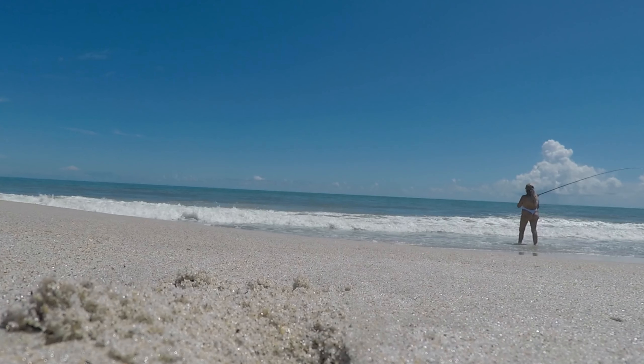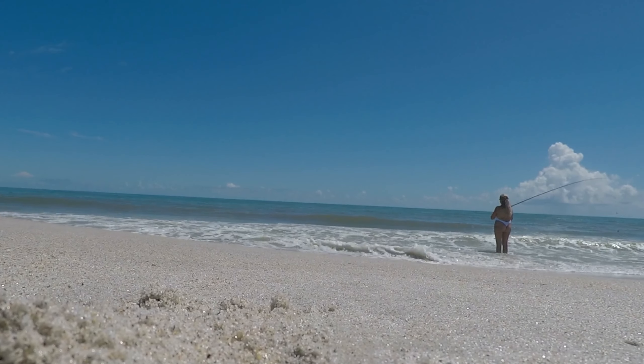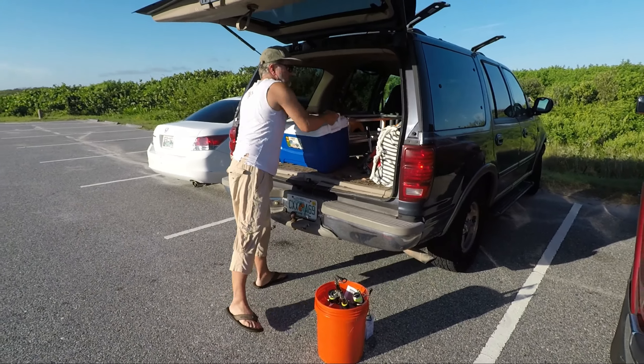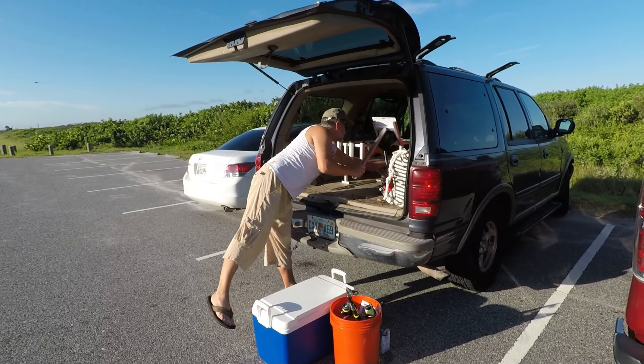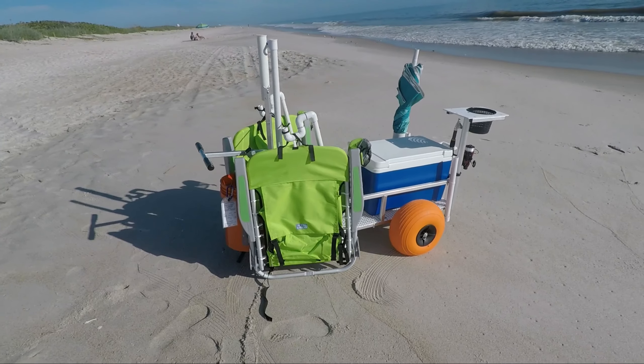You know what used to bother me about going to the beach? It wasn't the heat or the sand or anything like that. It was having to park some distance from the beach and then lugging all that stuff to the sand, sometimes needing to make multiple trips. Well, as Floridians that love the beach, we finally broke down and bought a beach cart to ease that pain.